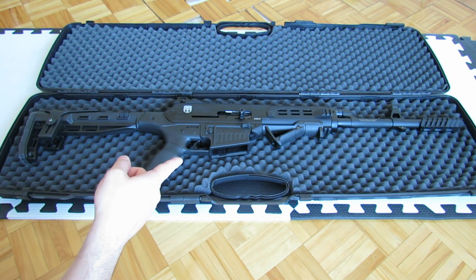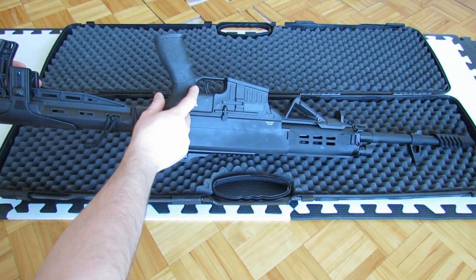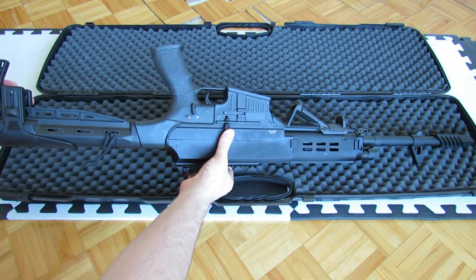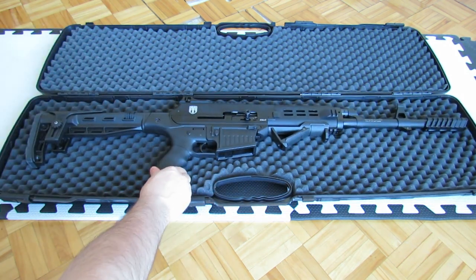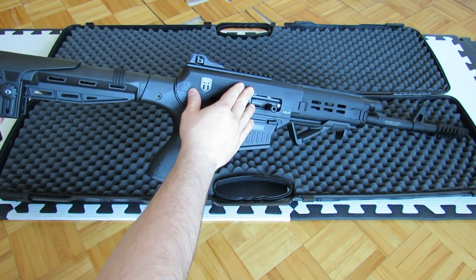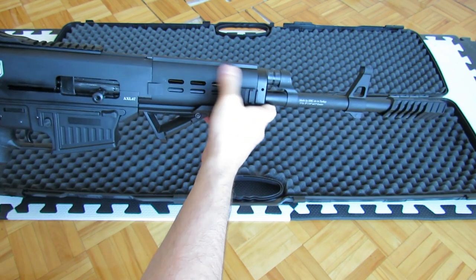It has AR-15 controls and kind of an AR-15 trigger pack, with a different hammer inside. It also has kind of an AR-15 trigger that doesn't completely go to safe. It has a ping-pong paddle with a port hold open inside. It's got a SIG-550 system for the mainspring. There is absolutely no spring in the upper receiver, and the gas piston is located right there — there is an actual port that goes from the gas block to the piston in this chamber.